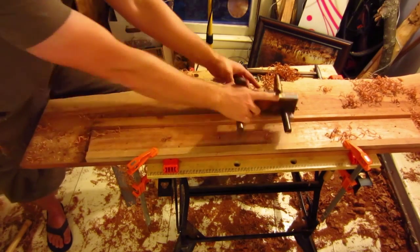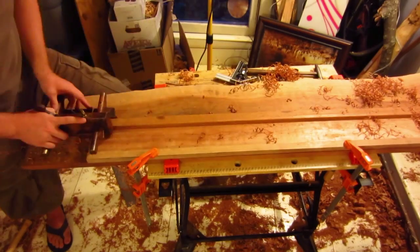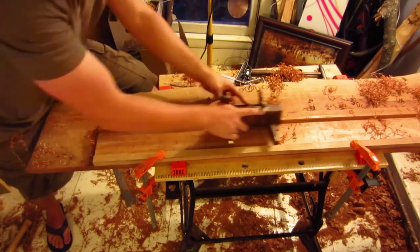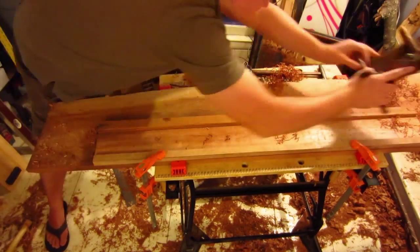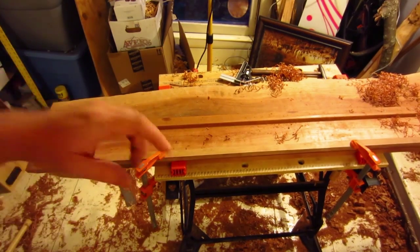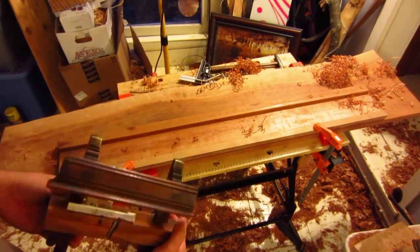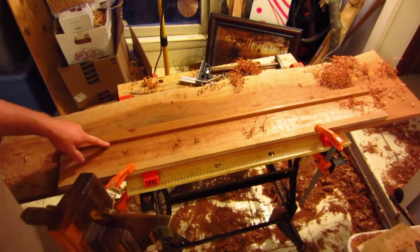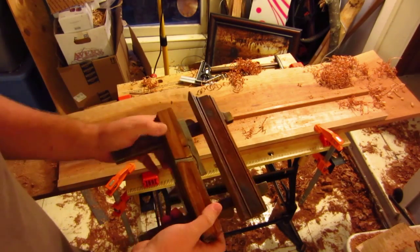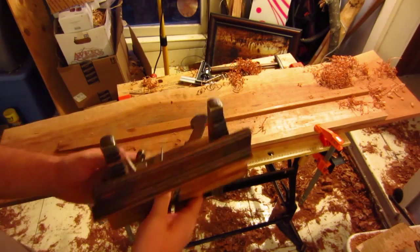You probably noticed I went both directions — with the grain and against the grain — and no tearout whatsoever. Part of the reason is because I set the blade extremely shallow, so my cuts were very, very fine as you can see.